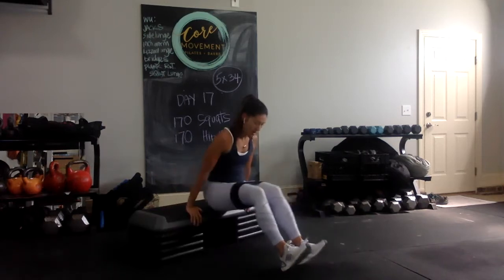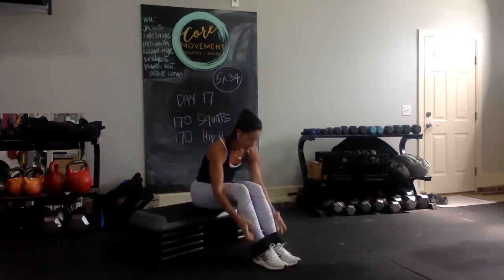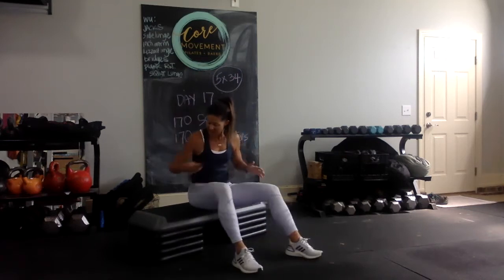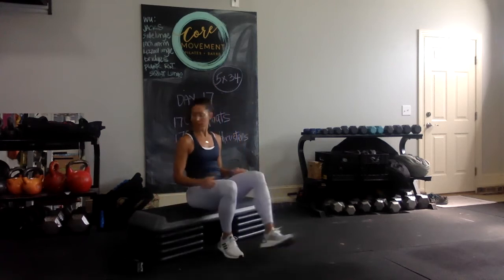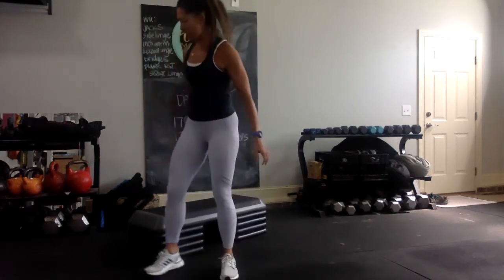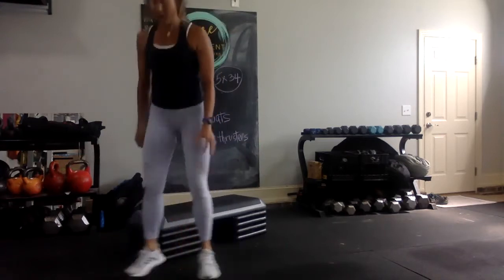Alright, so if I was doing these exercises as a finisher for a leg day, I would probably do one more set with the tubing because my glute muscles were already pretty throbbing — in a good way, a pump. But for this purpose, because I want to still keep going, I'm going to do cardio Ajax. Ready? I'm going to take the band off.